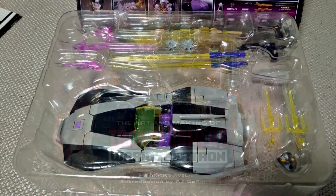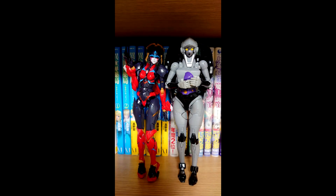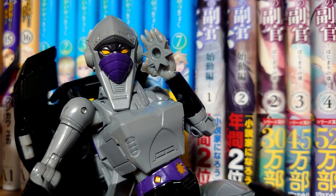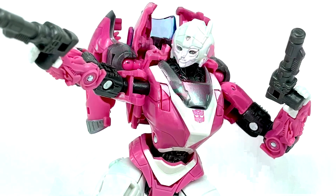We got in-hand images of Masterpiece MP-55 Nightbird Shadow. This is a retool and recolor of their RC figure. The weapons look pretty good — you can take the face mask off, and she comes with throwing stars. I have this on pre-order from Amazon Japan, so I'm excited to get her.